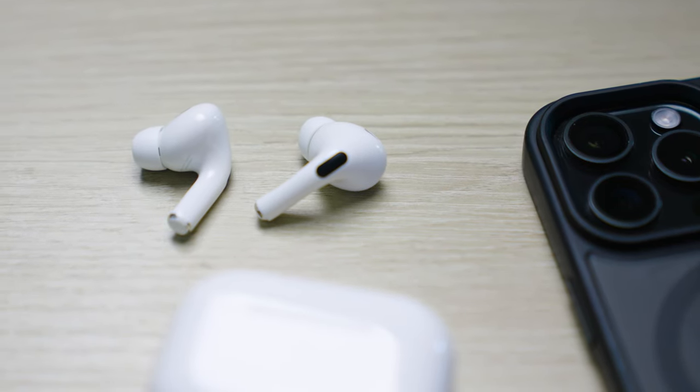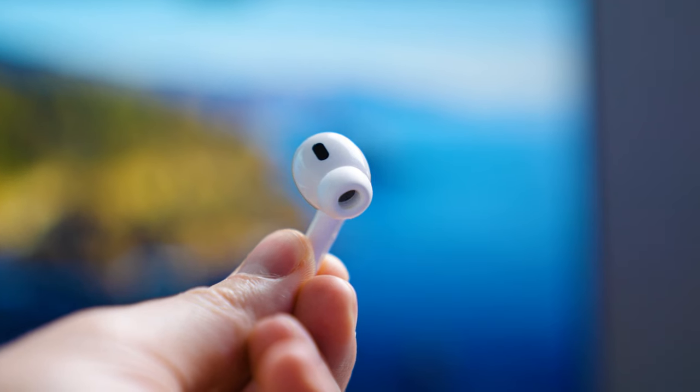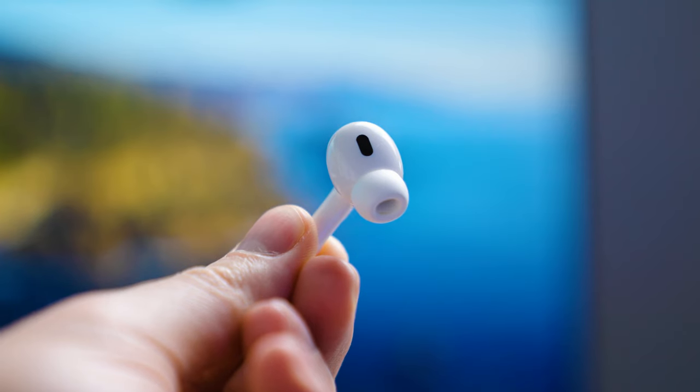That being said, when you get down to the actual sound and performance, these are some of the worst earbuds I have ever used, and I experienced that with the first gen and again with the second gen. Specifically, this design does not fit my ear whatsoever — I know everyone's ears are different, but this weird little design just falls out of my ear non-stop, especially at the gym. And that's even after trying all the different ear tip sizes; no matter which one I tried, they just do not stay in my ear.